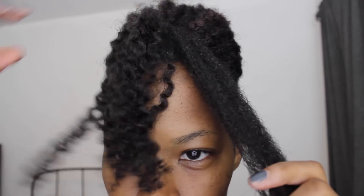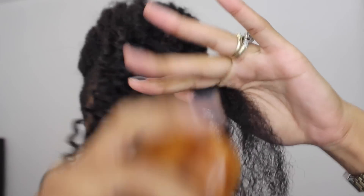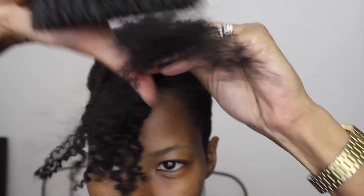On the left I've already started working and you can see the texture. I'm going to start brushing the hair I'm going to be working with using a soft bristle brush. I don't want to use a hard brush because I find that it pulls out too much hair, so this one does just fine for me.